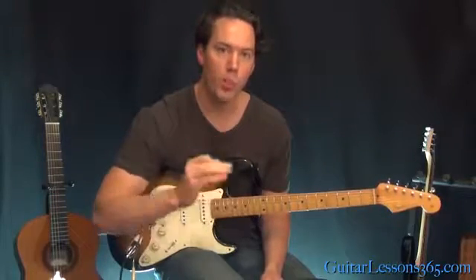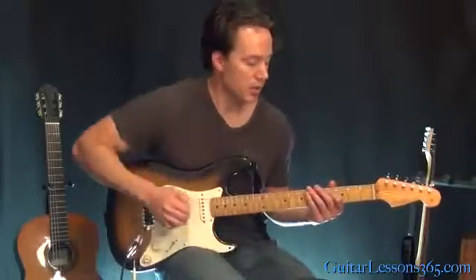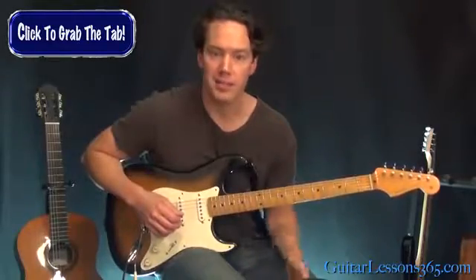The cool thing about this is it really works out your string crossing because you have to go through the whole pattern. Since we're on the top string when turning around, we have an odd number because you're going to straight alternate pick everything. The picking will change every time you go through it — sometimes the 16th notes will be across just two strings, and sometimes they'll be across three. Be sure you grab the tab to help you follow along and make sense of everything.